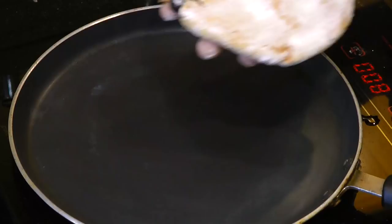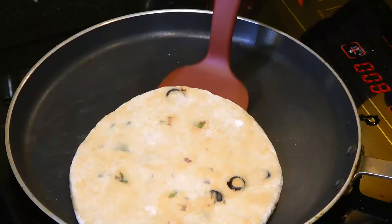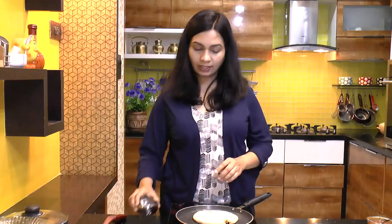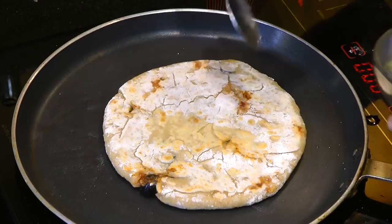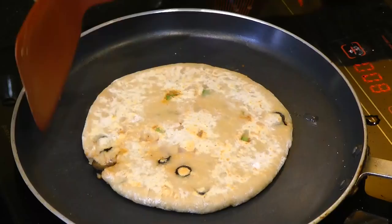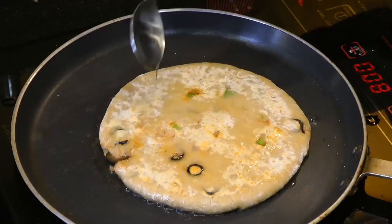Now we are going to roast this paratha from both sides. After about 2 minutes of frying, give this a flip and apply some oil. Flip this over and apply some oil from this side as well. The paratha looks superb — it has been cooked from both the sides, really good.